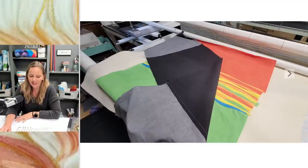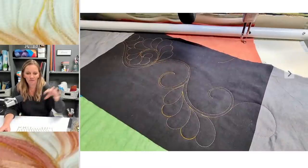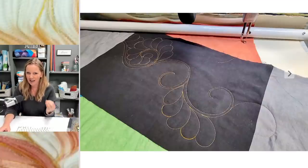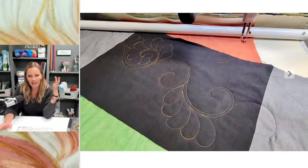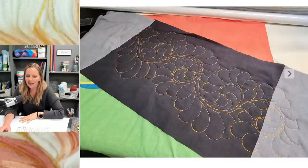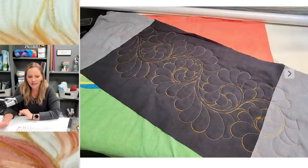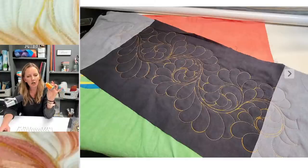Now it's time to start quilting. I decided to go with a feather — I didn't mark it out, just quilted my spine and came back and added my petals. If you want to try this, make sure the feather is big enough because I'll need to cut out around it. I used orange thread — specifically Marigold Glide — because there was a lot of orange in the center pieced fabric and it looked great on the black. Marigold is a great dark orange, not too pumpkin-looking.